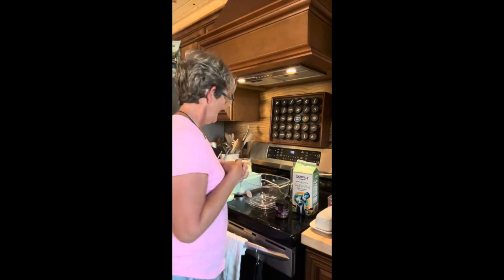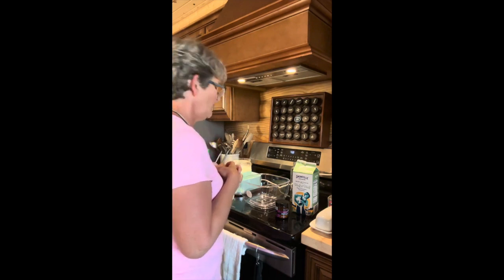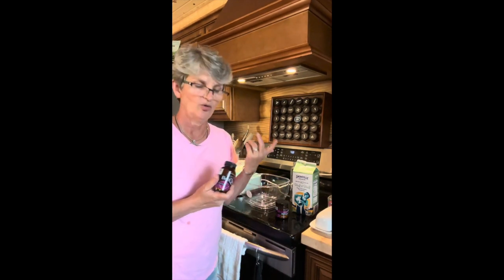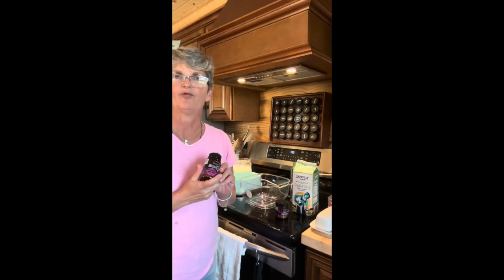Hello there, BiotiQuest fans. Martha Carlin here. I am going to be making cultured dairy yogurt with our Sugar Shift formula.